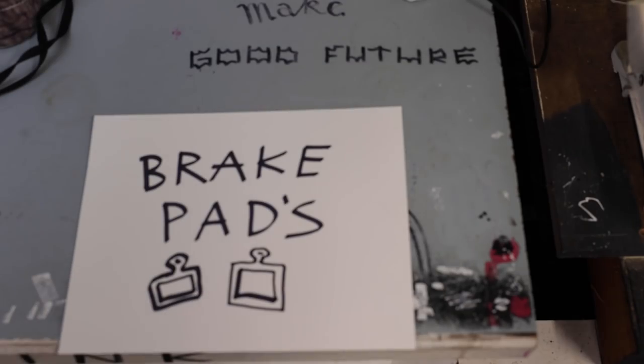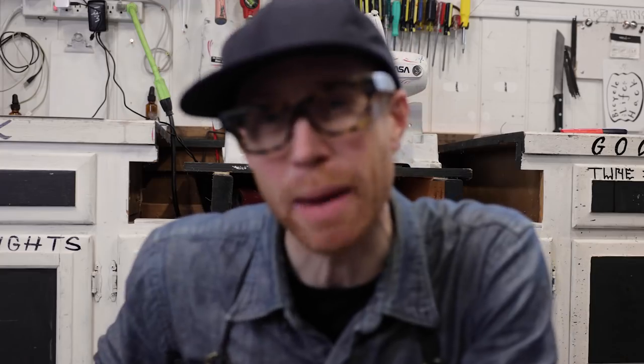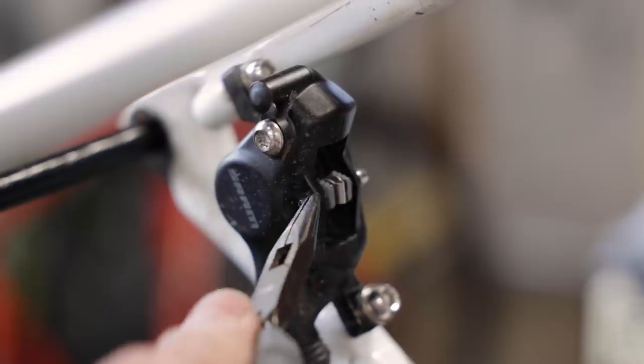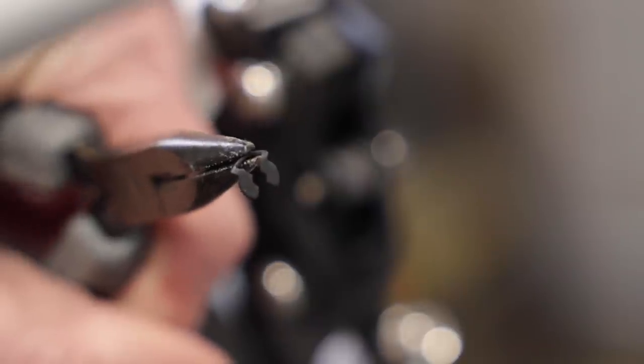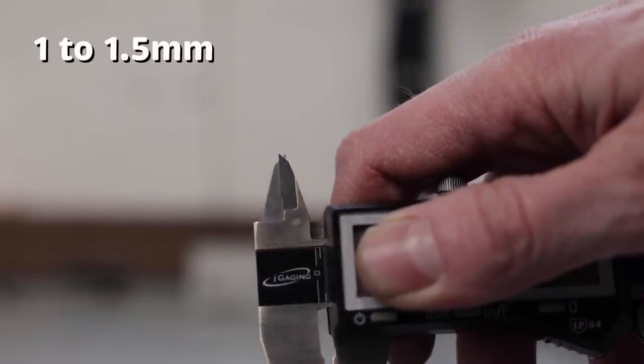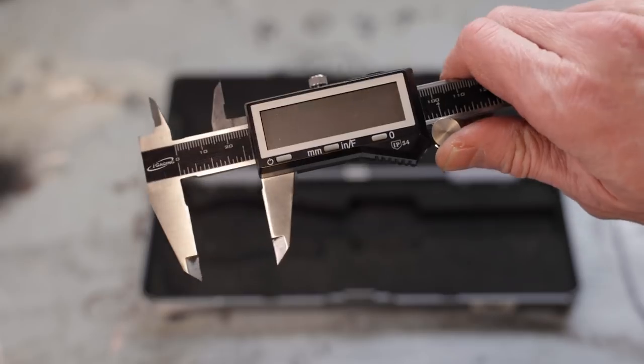Step number two: check your brake pads. This one's easy to overlook as we don't actually see the pads very often. The best way to see if these need replacing is to pull the brake pads out of the brake — don't forget to take off that little pin first. You should replace your brake pads when there's around one to one and a half millimeters of pad left. A measuring caliper can be very helpful for this.